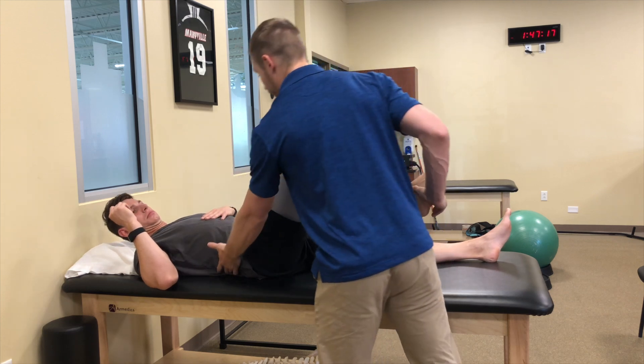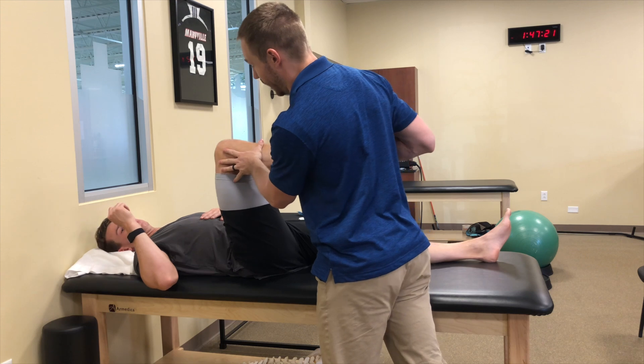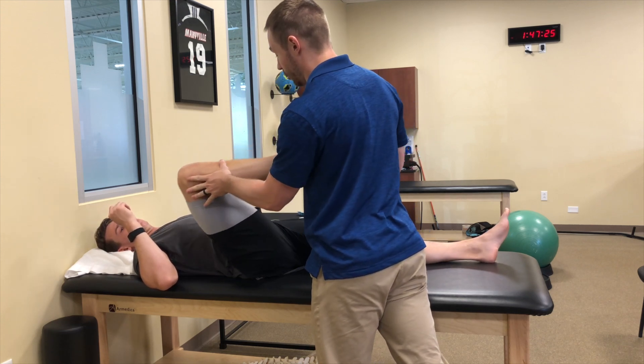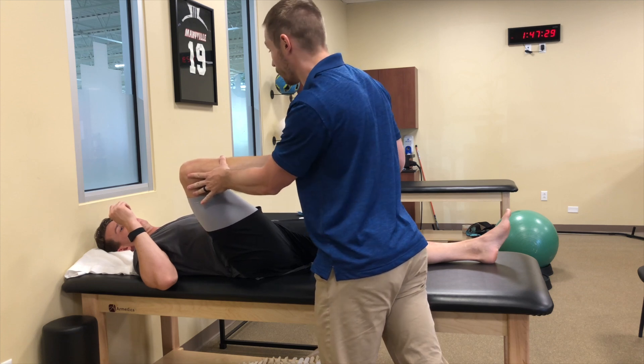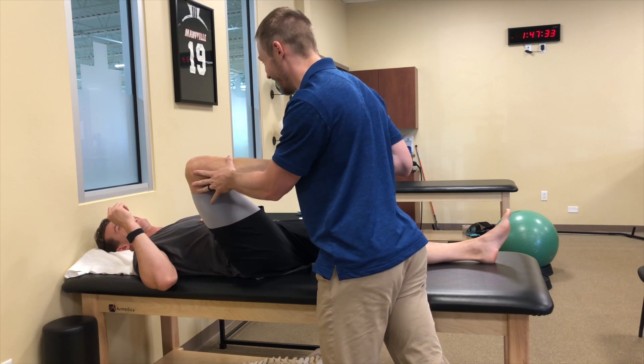Think about that. Your hip socket, the way it's designed, is not shallow enough for you to go that deep, no matter which position you're in. It's just the way your body's designed — it's not a bad thing, we just have to recognize it. Unfortunately, you weren't meant to be an Olympic weightlifter.